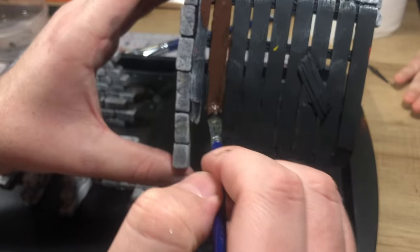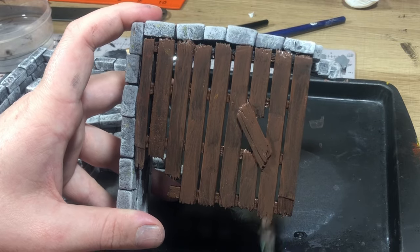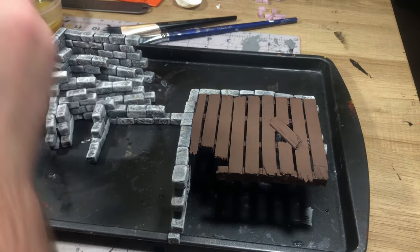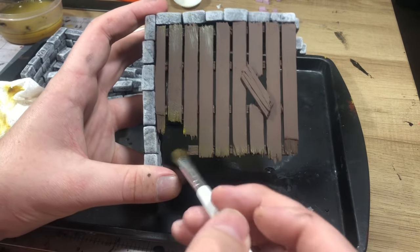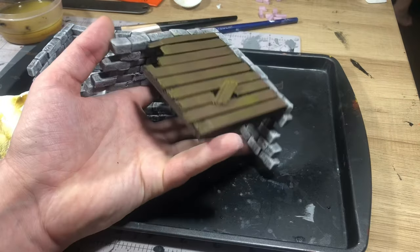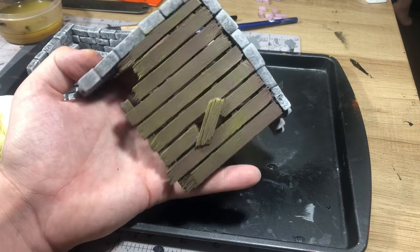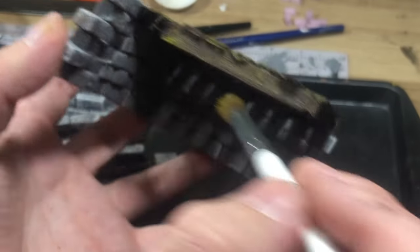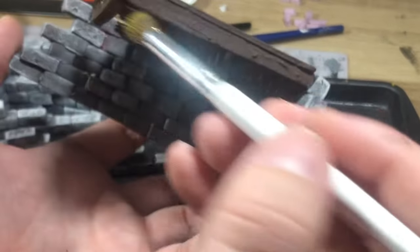Next, I just took my burnt umber and put that all over the wood planks. I did two coats just to get a good coverage, and then from there I just took a smaller makeup brush with yellow sienna mixed with some burnt umber and just lightly dry brushed over those boards. Really focusing on the ends of the boards and the grain just to draw out that detail and also make it look a bit more weathered.